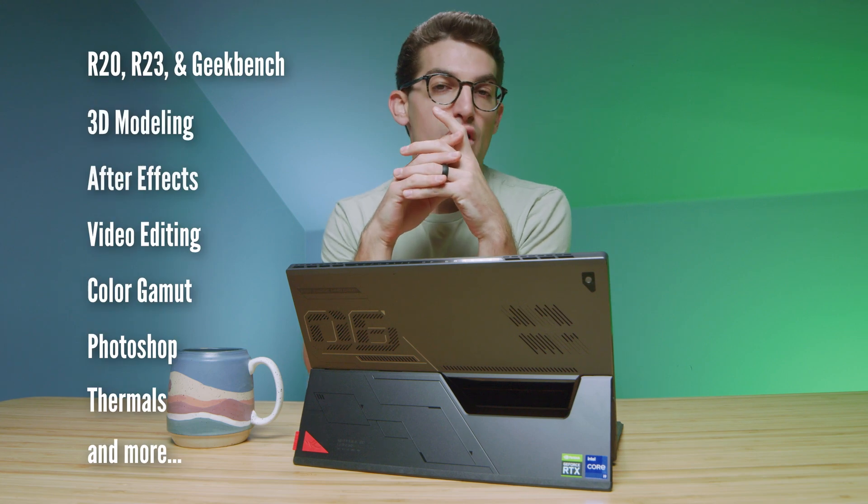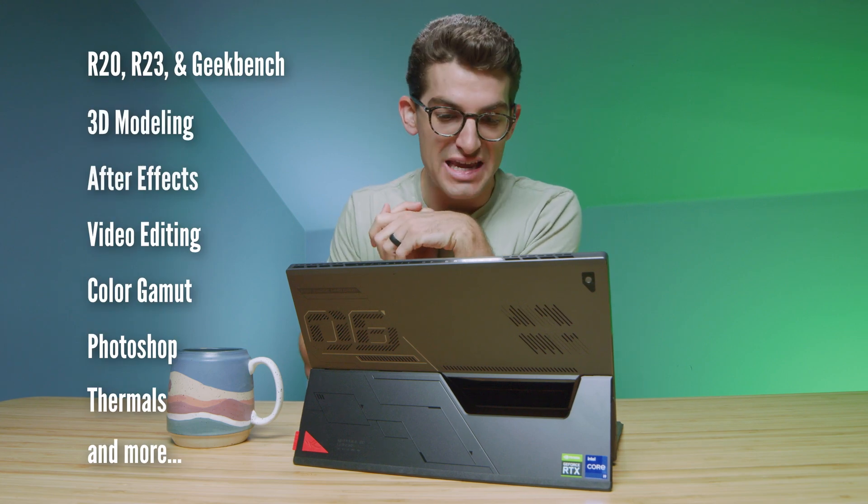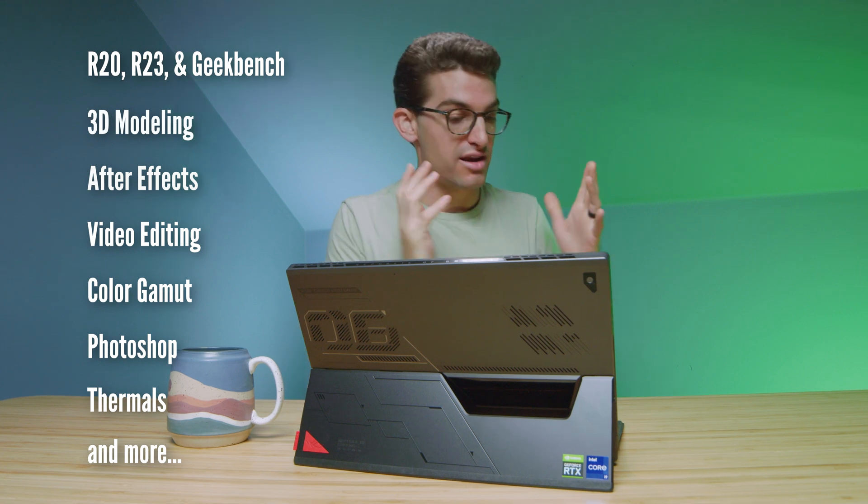I've spent a month with the Asus ROG Flow Z13. Normally on my channel, I do an unboxing, a dedicated review, and then I get into my one-month thoughts and review. However, I have been really avoiding reviewing this laptop for a number of reasons, and we're going to dive into those throughout this video.